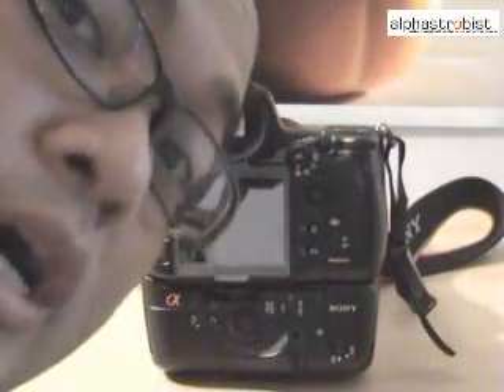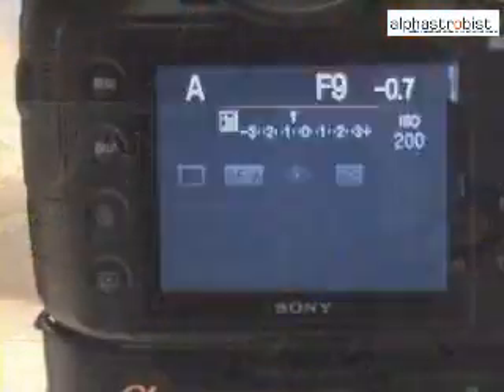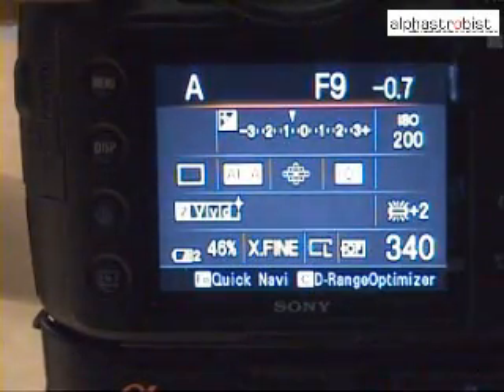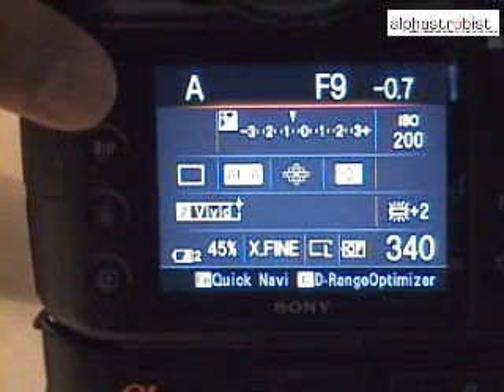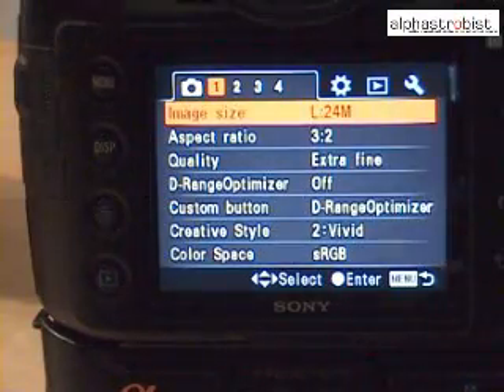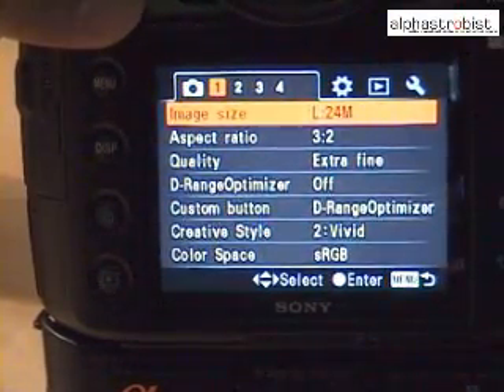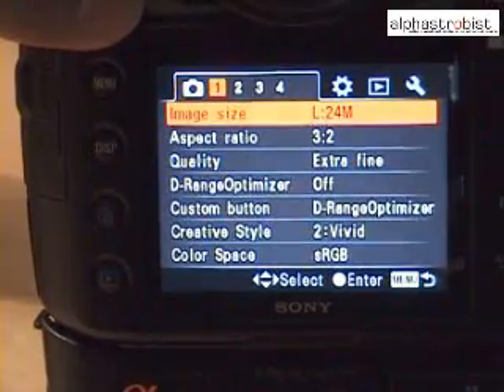Now I'm going to show you how to set up the flash for wireless. Turn on the camera and go to the user menu. For the Alpha user interface, it looks kind of similar for all the range of cameras — the Alpha 100, Alpha 200, Alpha 300, and Alpha 350.